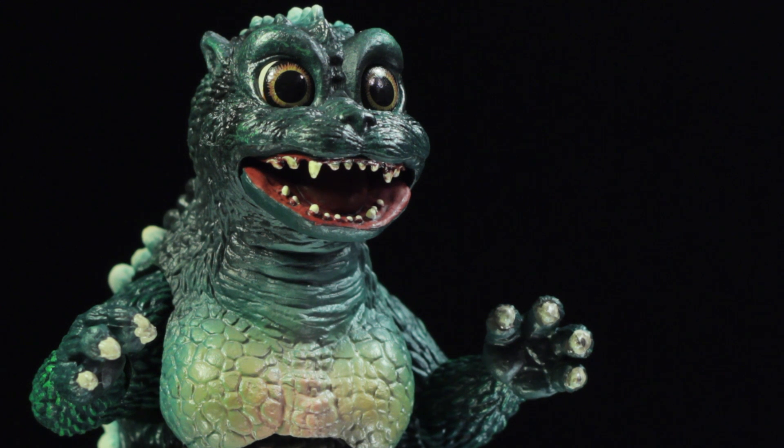Hello everyone! It's Diego Doom here and today I'm bringing you another review. Today I'll be reviewing SH MonsterArts' Little Godzilla.